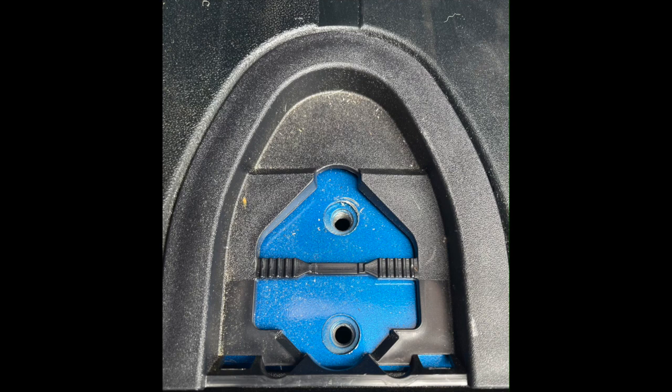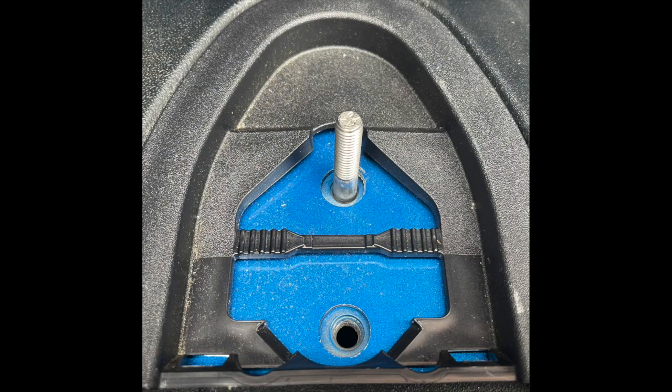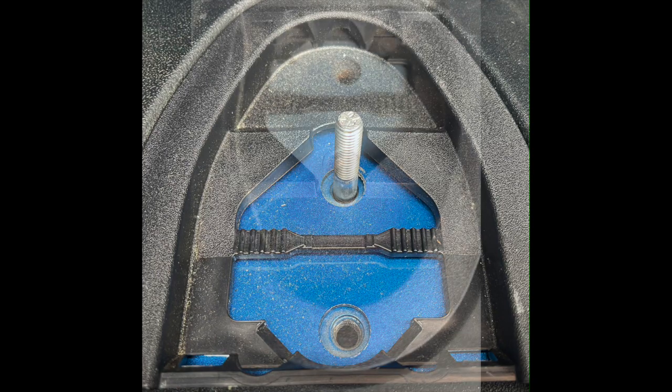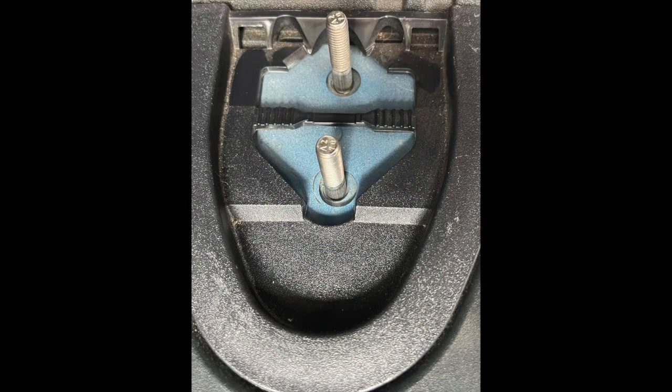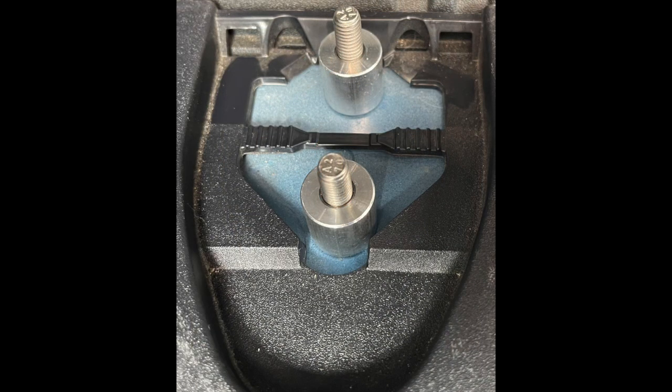Next, you will need to install the studs using the jam nut technique. The two anchors nearest the swing-out gate receive one stud each as seen in the photo above. The anchors located forward of the cargo area receive two studs each. Next, place a spacer on each of the studs and a flat washer on top.